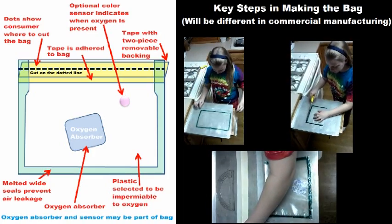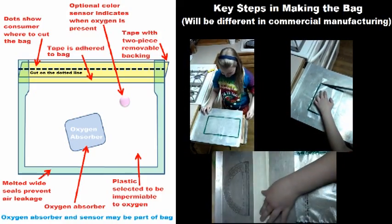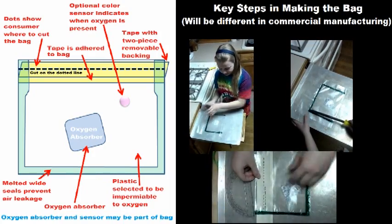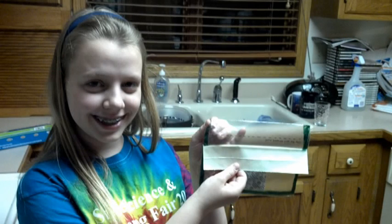My invention is a disposable bag that addresses these issues. An oxygen absorber containing small iron particles is initially isolated from the air by a plastic bag with wide seals to prevent air leakage. The bag includes a two-tab back tape that allows it to be resealed easily and become the cheap storage container sized appropriately to the oxygen absorber. Here you see the taped section of a finished product, and the oxygen absorber will stay stable for years.